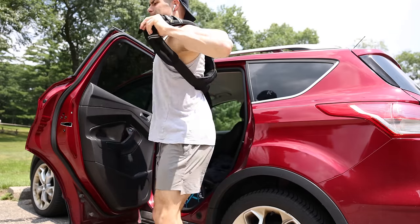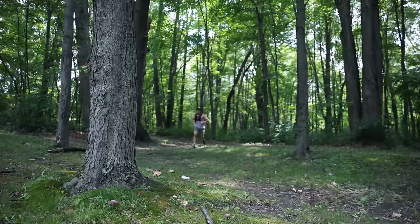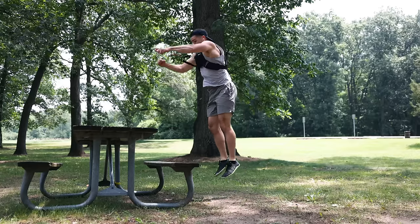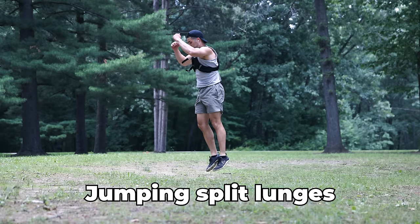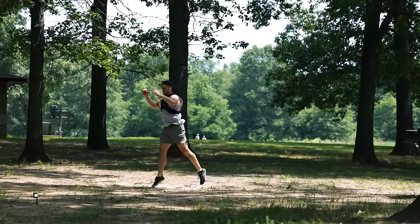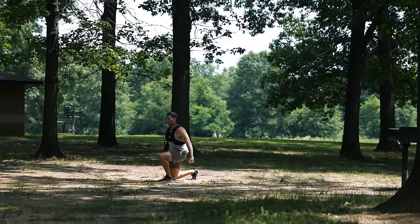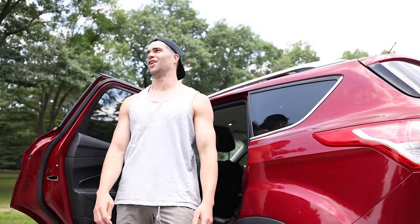Starting off week two, hopefully finding a solution to the rigid plate carrier. A new weight vest I got on Amazon, this one weighing 20 pounds, made of neoprene and filled with some kind of sand-like material for the weights. Starting week two with plyometrics at the park — basic box jumps and jumping split lunges with multiple sets. With this more conforming vest, able to focus my mind on the power of each jump rather than the nagging pain and ripping sensation around the shoulders, I felt like I was on to something with these movements.